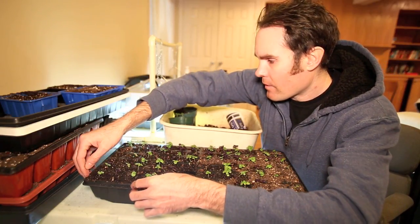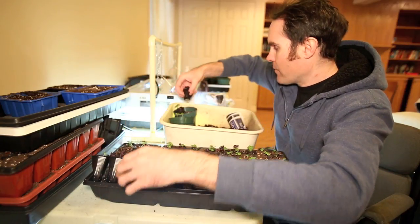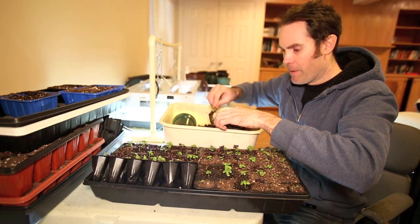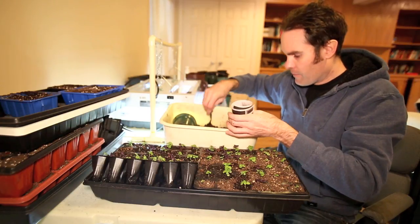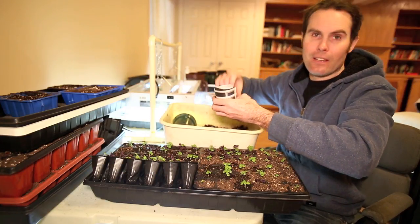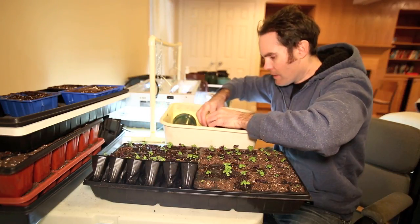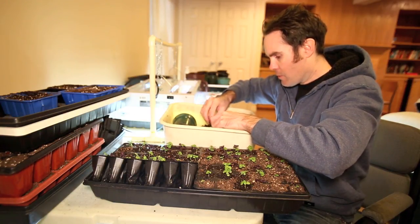The germination rate was pretty good on this basil so I'm pretty happy with that. I'm going to do two basil per pot and I'll probably sell them for about three dollars each — pretty good return. I'll keep these guys under the heat pads and under the lights so they keep growing. For the paper pots, I usually fill them about a quarter of the way — depending on what I'm planting, like tomatoes, I'll fill them a little less and keep the stem down in there. For basil I'll do about halfway.